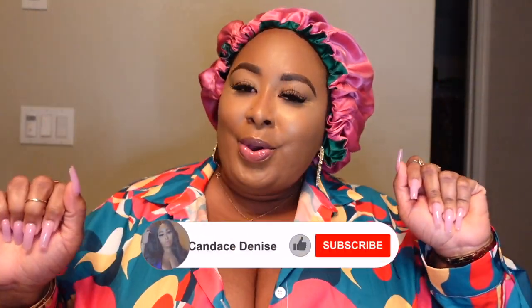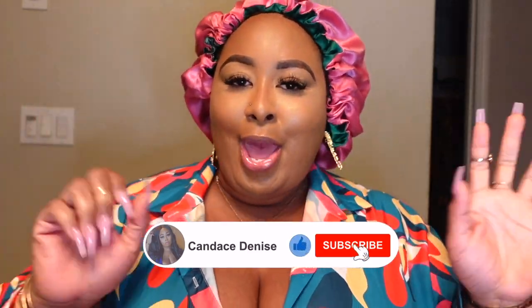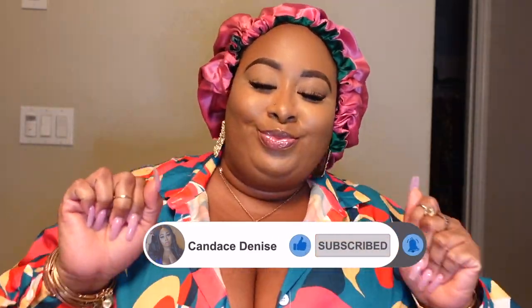What's up guys? It's your girl Candice Denise and I'm back again with another video. What's up y'all? I hope that everybody's good, safe, sanitized, you know, living, loving on your family and friends. Just pointing to the people that are pointing to you because life is so short. Every moment has to be cherished and lived as if it's your life.